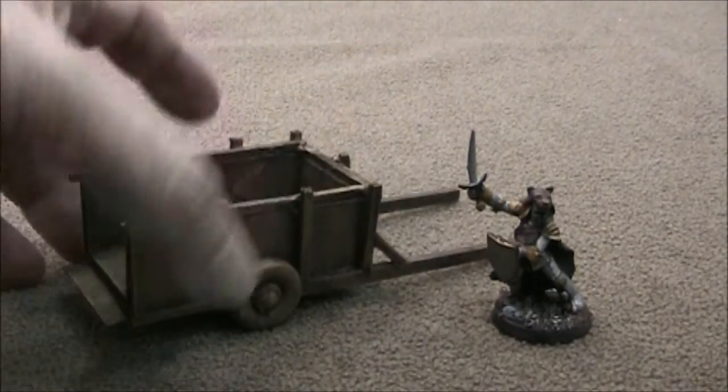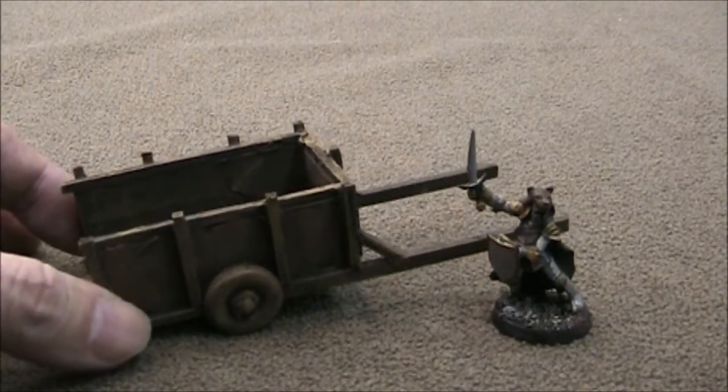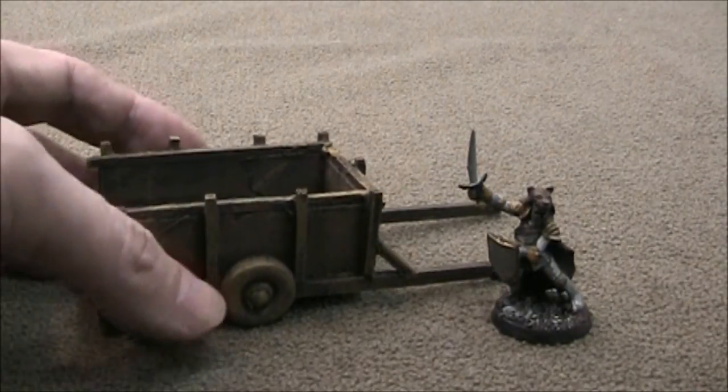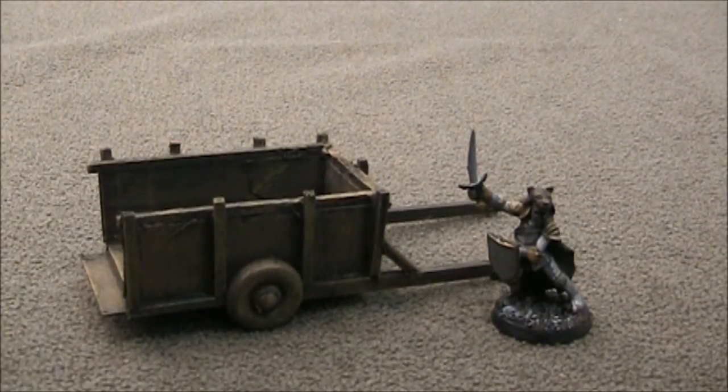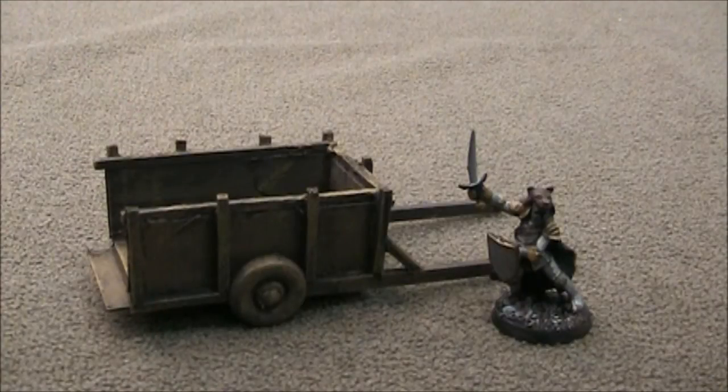These are really all-purpose carts. You can even use this for a wagon — just put a horse mini there and you've got a wagon going. Really nice, cheap and easy to make. Worked out great for the encounter. I'll see you next time on the DM's Craft.